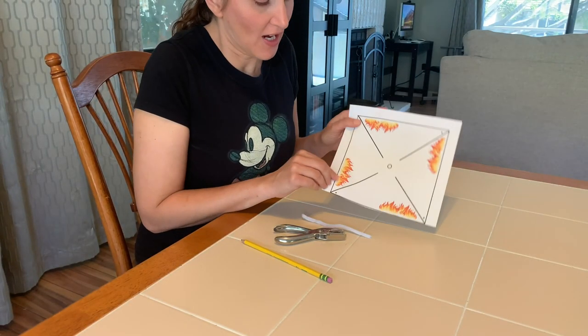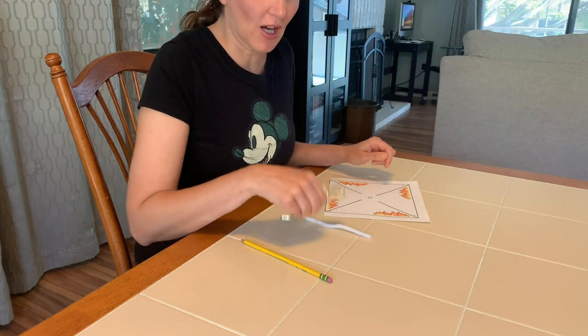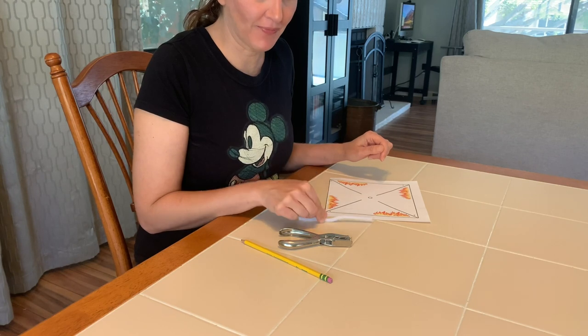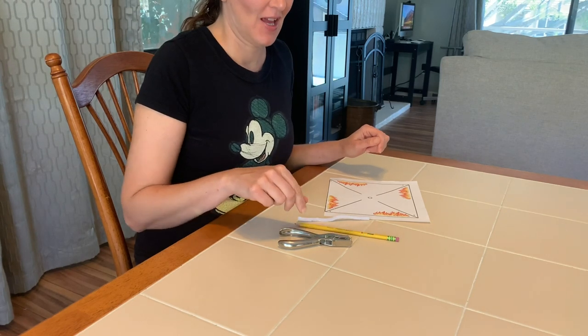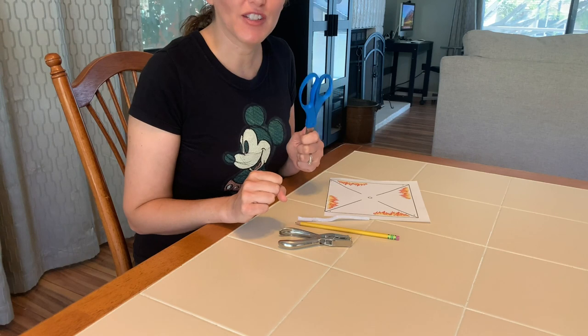For today's craft we're going to need the printout — you can print it out below — a hole punch, half a chenille stem, a pencil or a pen (just make sure it's pretty long), and scissors. Make sure you always ask your parents' permission before using scissors.